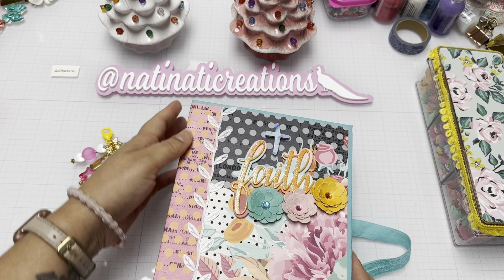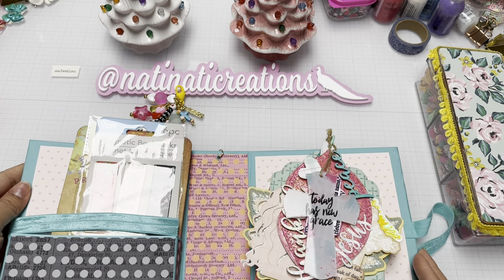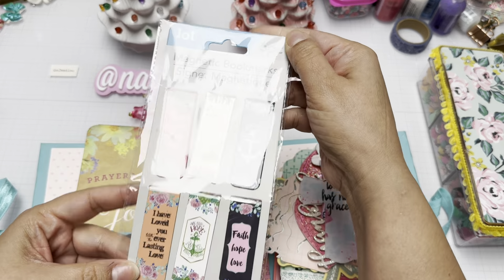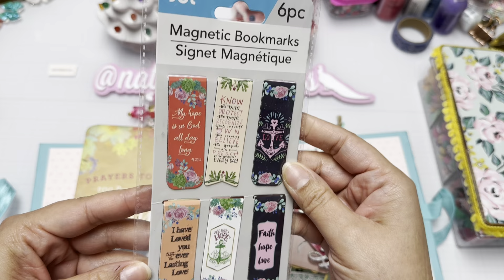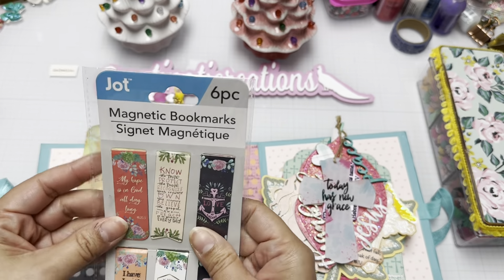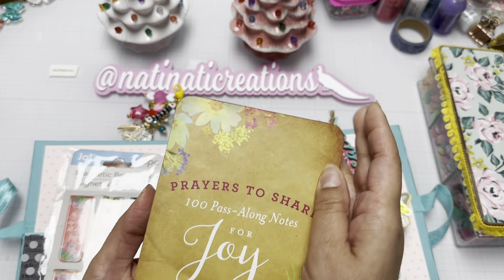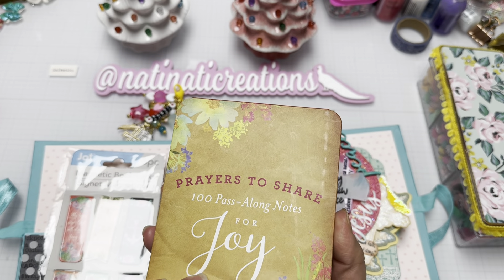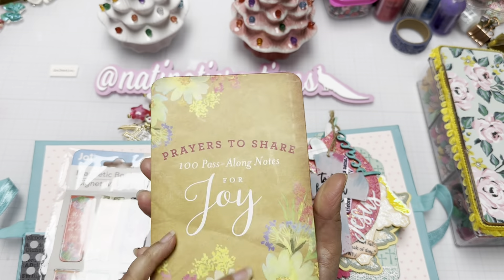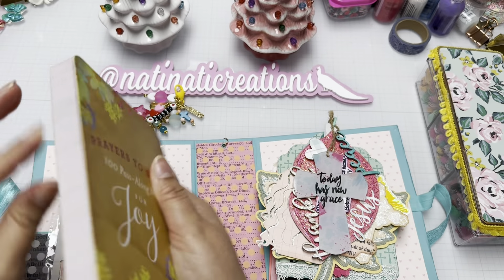I added the dangle to the spine, and here is the book. I added a pocket for the gift, which includes faith magnets from Dollar Tree — actually from a haul my mom gave me — and I bought this 'Prayers to Share: 100 Pass-Along Notes' at Hobby Lobby. I thought it was really cool.